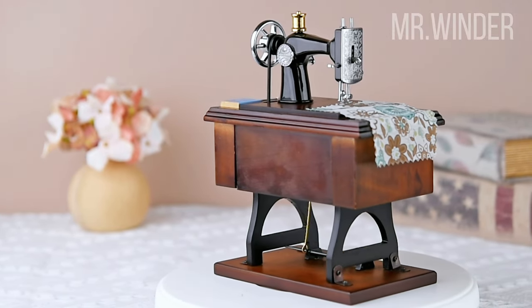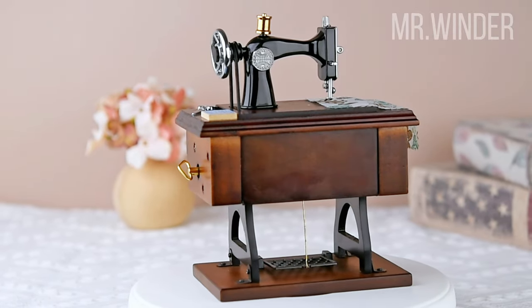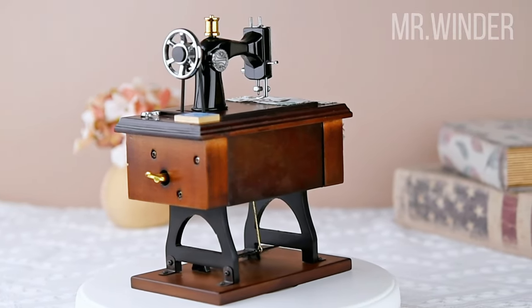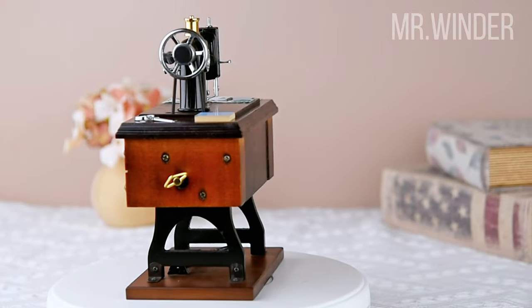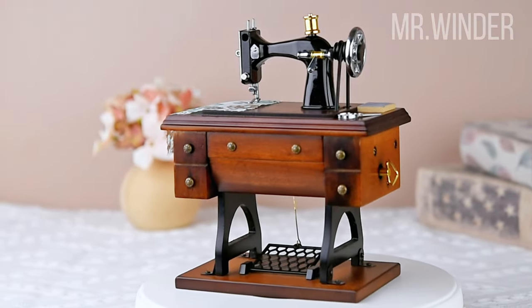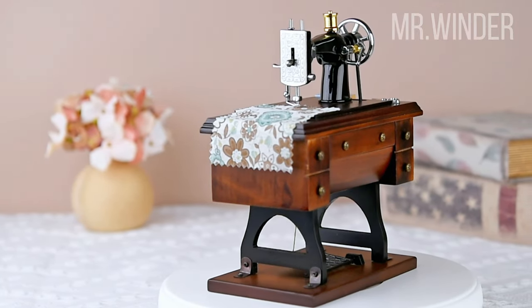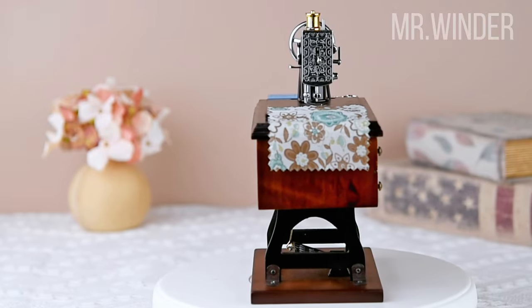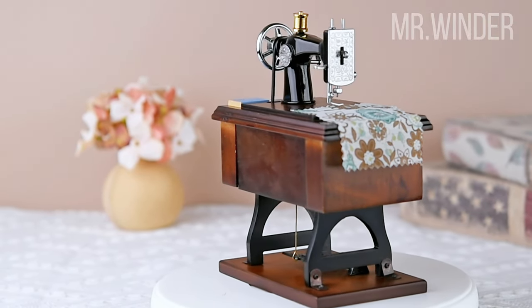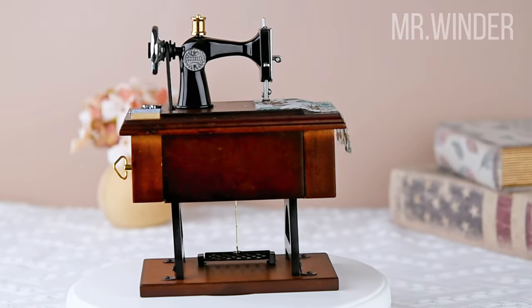Beyond its artistic and decorative value, this sewing machine music box holds a deeper meaning. It evokes a sense of nostalgia, reminding us of familiar sounds and scenes from the past. The sewing machine represents a resilient and industrious era, and this music box revives that history through its intricate details and graceful movements.